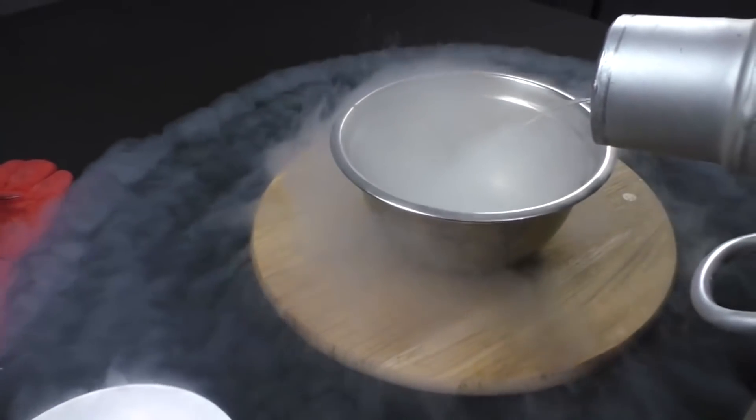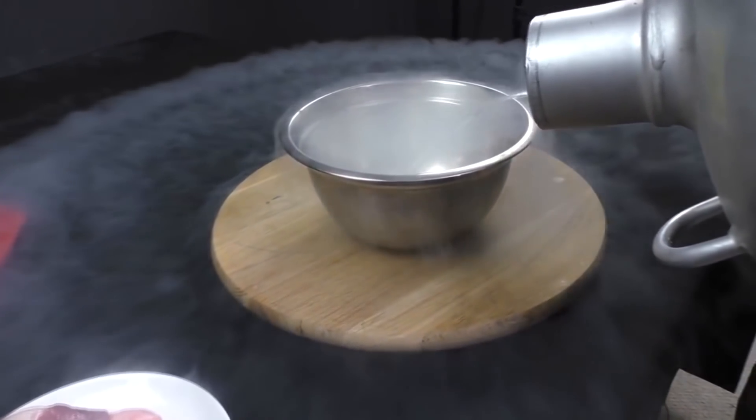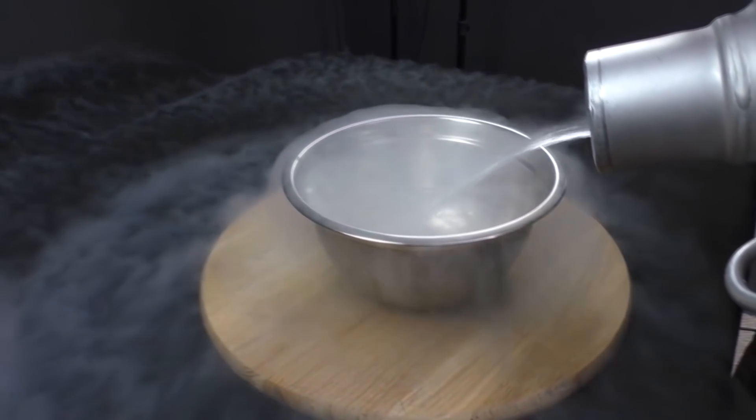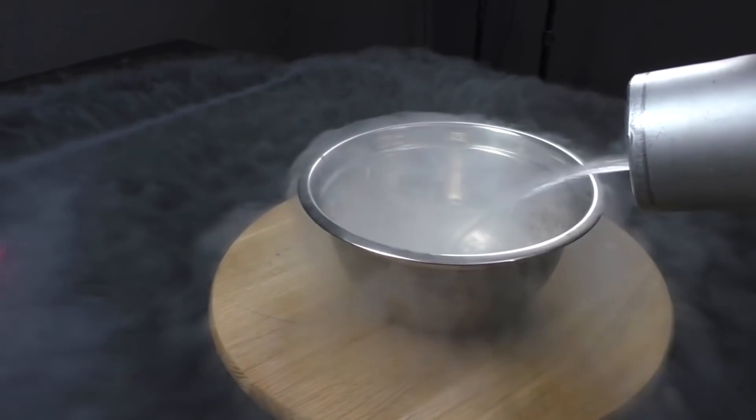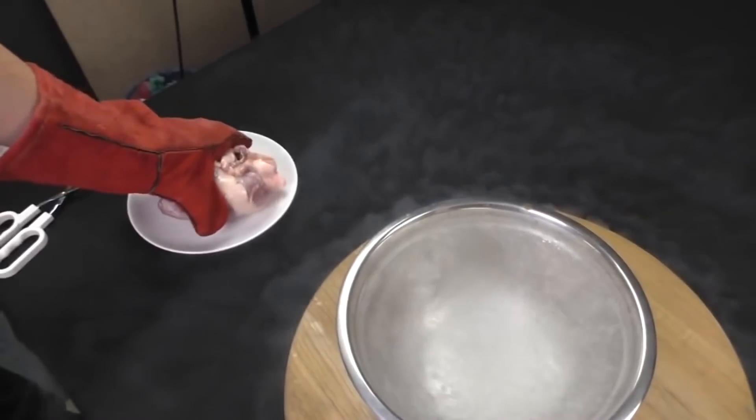As usual, I will pour liquid nitrogen into this container. Its temperature is minus 196 degrees. I have a heart, bought in a butcher shop, and I will place it in liquid nitrogen.